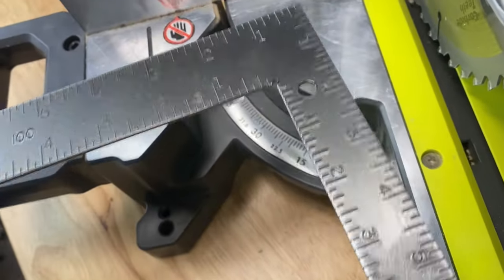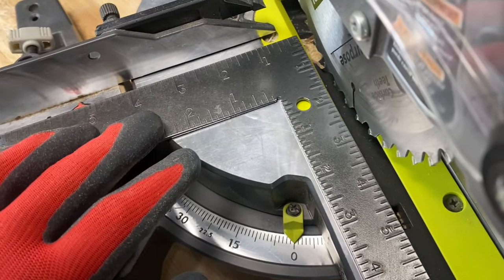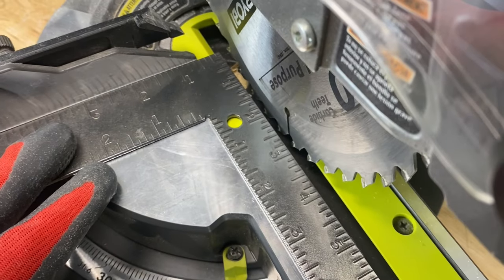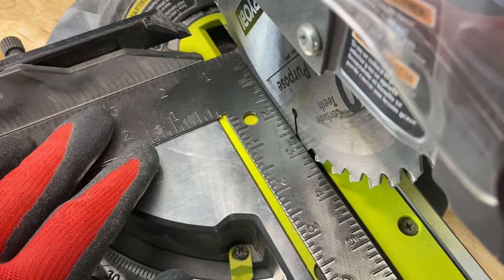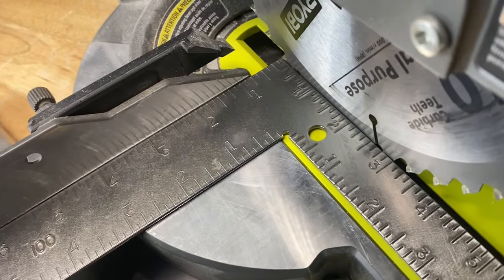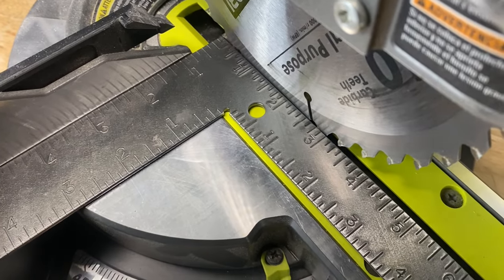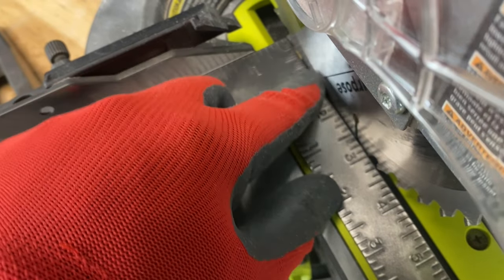Now the blade is also perpendicular to the miter table. You want to take a flat square like this one and place one leg of the square against the fence and one leg against the blade. Then look to see if there are any non-parallel spaces between the two.